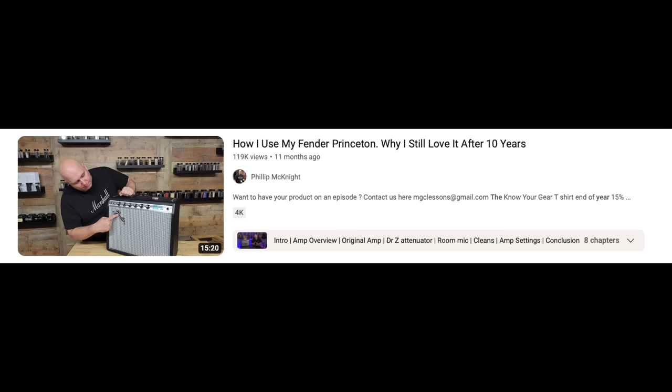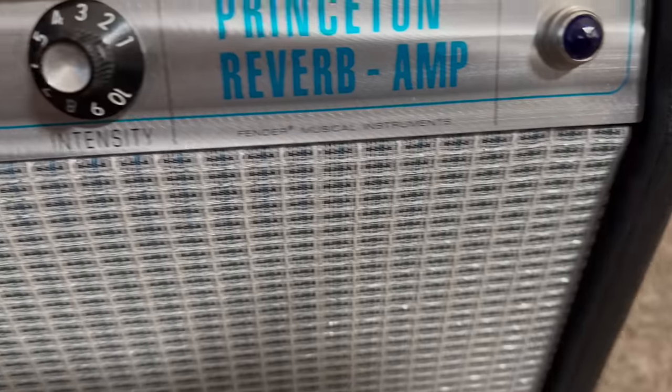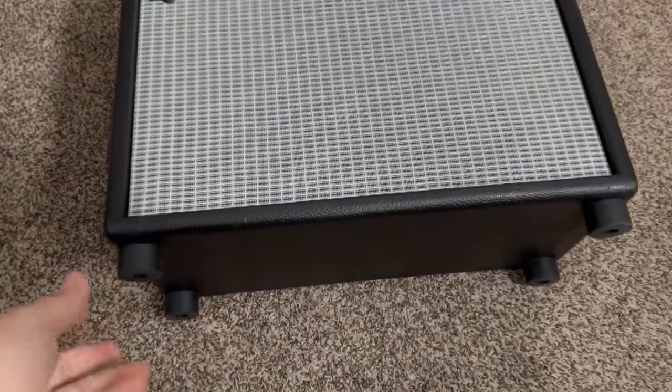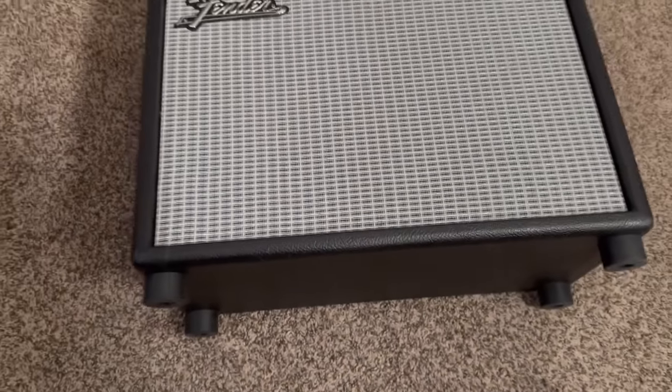I did a re-review of my Fender Princeton '68 Reissue. A lot of people kept asking if I still like it — I love it. It's one of my favorite amplifiers and my go-to for practice. Modifications include removing the drip tray, which rattled too much, and swapping the metal feet for tall rubber feet so I can sit it on a cabinet and run it as a head into a 1x12 or 2x12. It's one of my favorite pedal platforms with a huge punchy sound at low volumes.